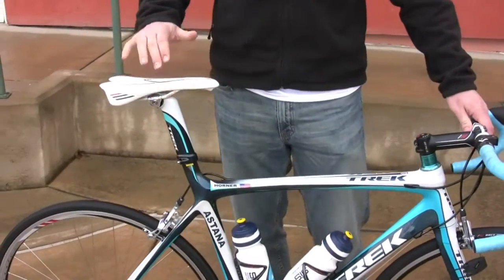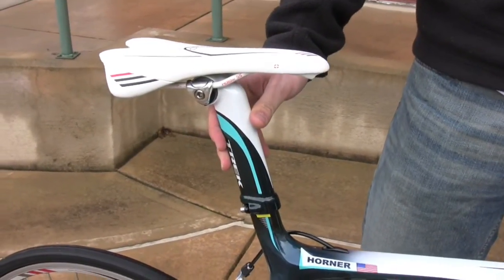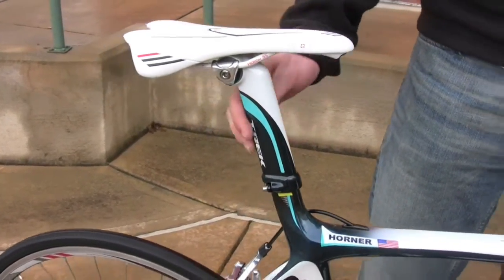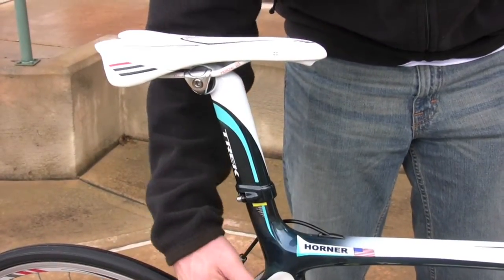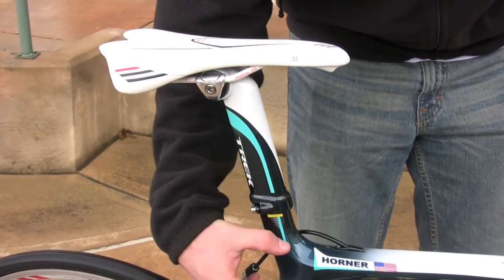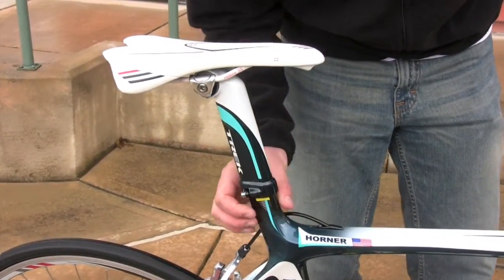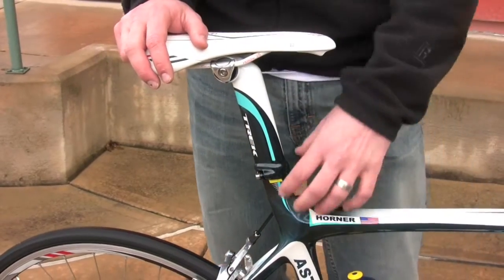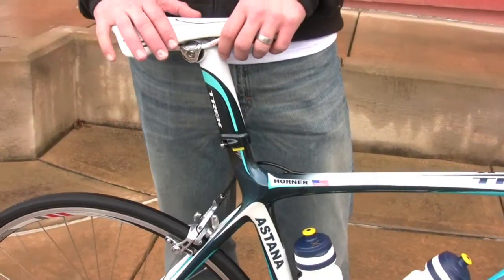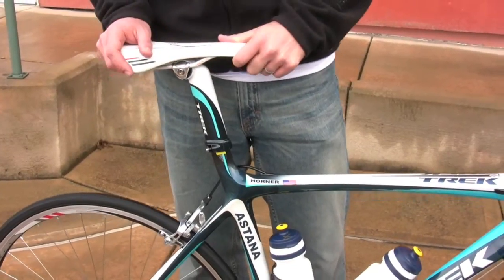The other big thing for us is the new no-cut seat mast system on this bike. It's really cool because it allows us to decrease all of the duplicate material. You used to have to have all of this extra material in this area to deal with the forces from flexing a seat post. Now you eliminate that, draw all the material out, and tune the carbon fiber layup so that you have more flexion in the seat — that's vertical compliance, basically better ride quality.